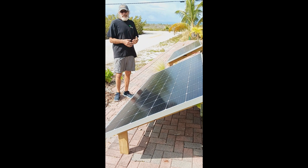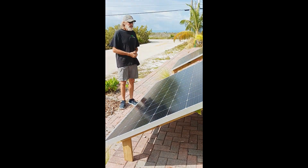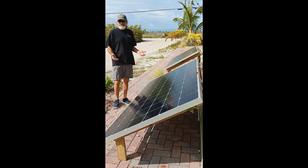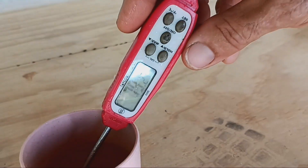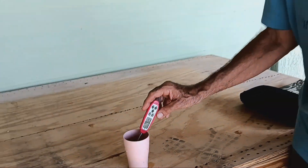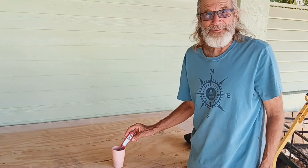But we'll do a test. We're going to measure the water temperature before and after, and we'll see how well they do after a day or two of heating. Here's the starting temperature of the 50 gallon hot water heater before we hook up the solar panels: 79 degrees Fahrenheit.